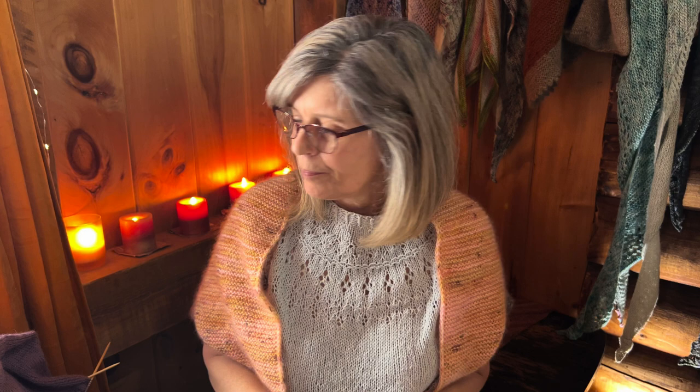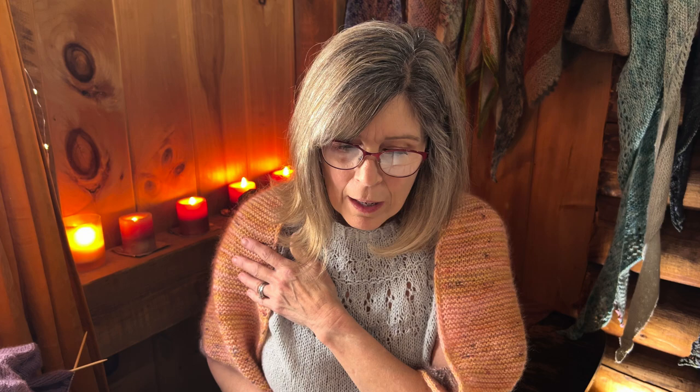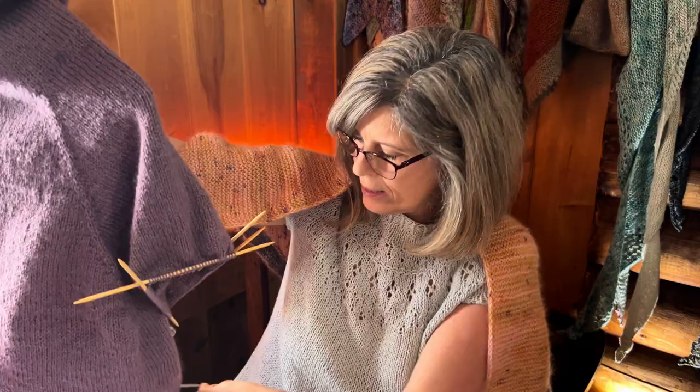That is it for my finished objects — let's move on to works in progress. The first WIP is my Gravel Pullover by Raelynn Finch of No Law Knits. I'm using Knit Picks Palette in the color Comfrey, which is a dusty lavender — so pretty and soft. This is fingering weight on a US 5, 3.75mm for the body and neck. The funnel neck also has mohair silk by Rowan, shade 589.